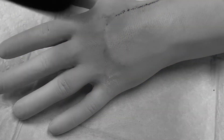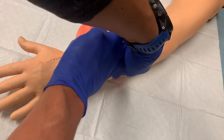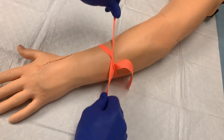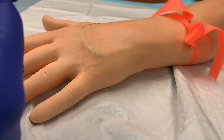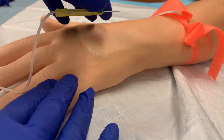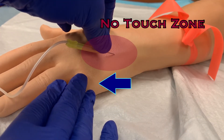Once disinfected, do not touch the site again — that will contaminate your site and you will need to clean it again. Reapply the tourniquet. Grasp the butterfly by folding the wings together. You should be holding the textured side of the wings, and if you are, the needle will be in the desired bevel-up orientation. With your other hand, you can anchor the vessel by pulling the skin down below the site, but be careful not to touch the area that you just disinfected.